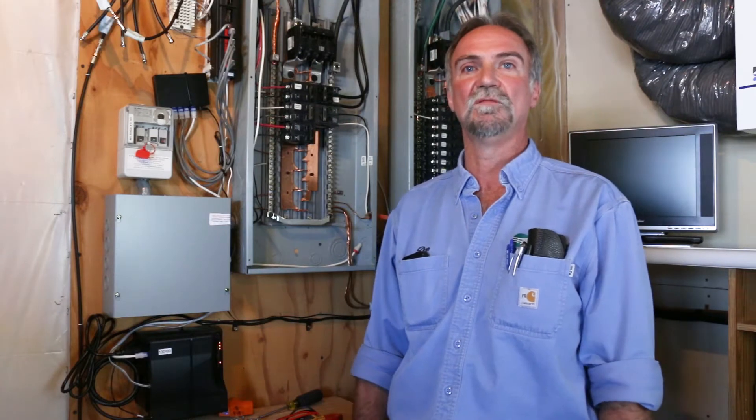Hello, I am Dan with Beltrami Electric and we are currently at a member's home looking at our off-peak system. She was concerned with what was on the off-peak system.